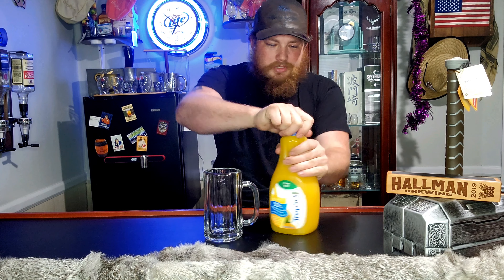Give it a little shakey shake. Get that pulp mixed up. I like pulp. If you don't like pulp, then don't use pulp when you do this. And then you're going to start off with some orange juice here.